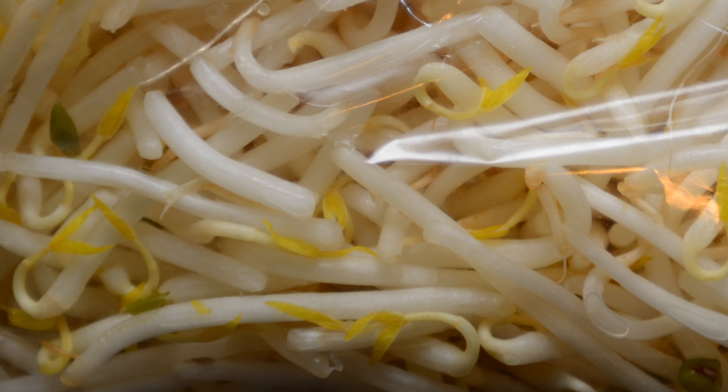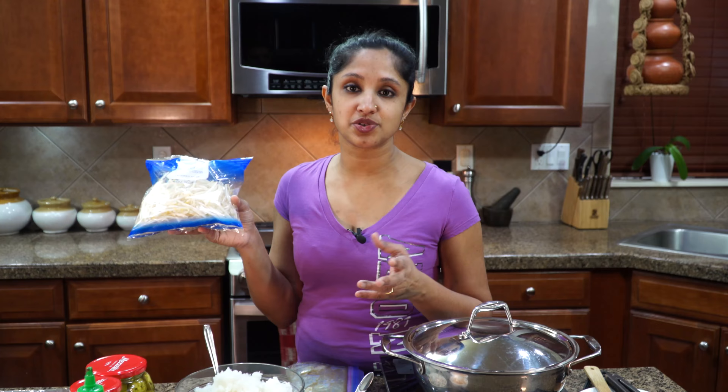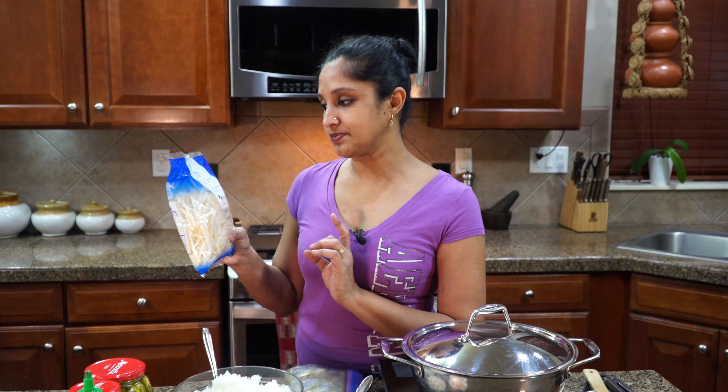If you want me to show you a video on how to make kidney beans, please comment down below. This, my friend, is bean sprouts — mung bean sprouts. You can make them at home, which takes maybe two to three days, or you can go to the grocery store and buy a bag for about $1.99. These add a great crunch to your burrito — definitely don't skip this one. These are California-grown mung bean sprouts, which you can find at a regular grocery store or Asian market.